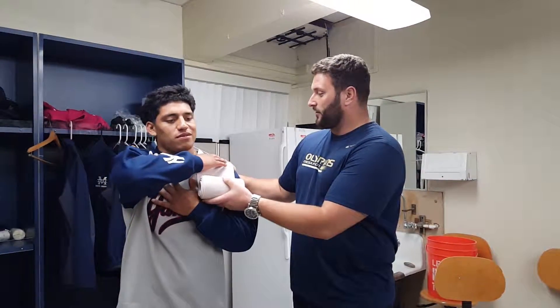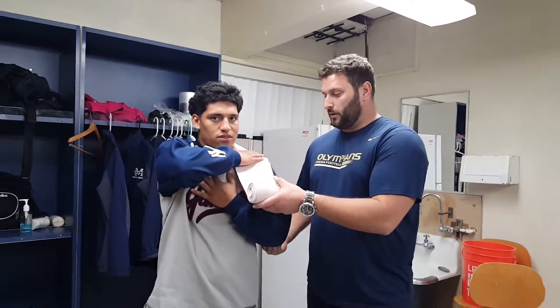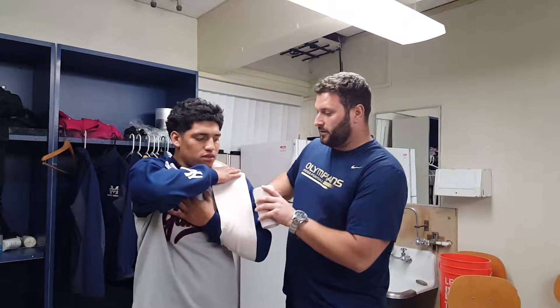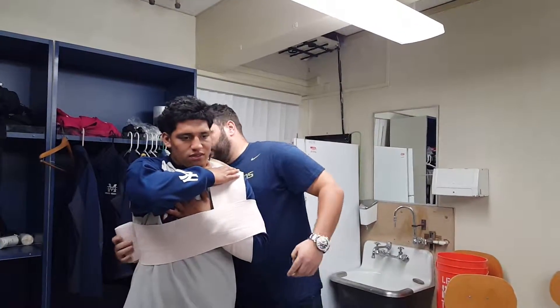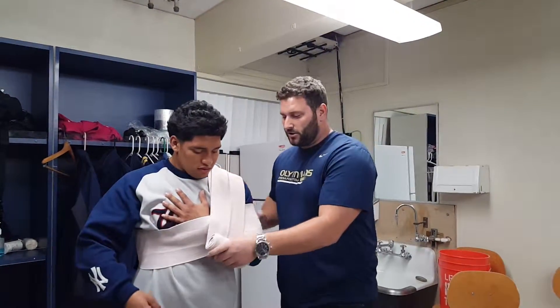We'll begin by placing the wrap on the shoulder. I'll ask the patient — Abraham, will you hold this with your offhand please? We're going to work in a downward motion. We're going to have a flexed elbow and work around the elbow, keeping the ace bandage tight. We're going to work around the ribs and go back over the top of the shoulder and repeat that hooking motion.